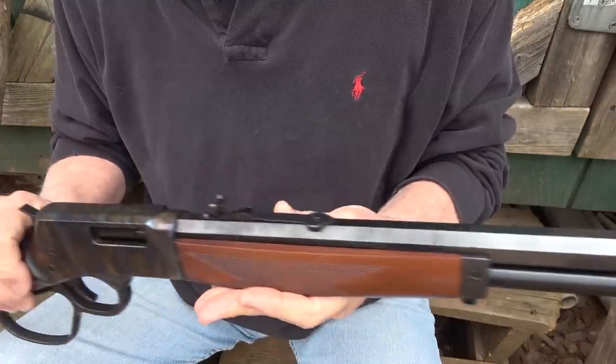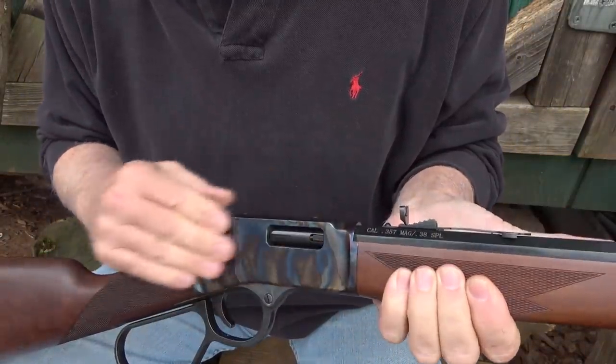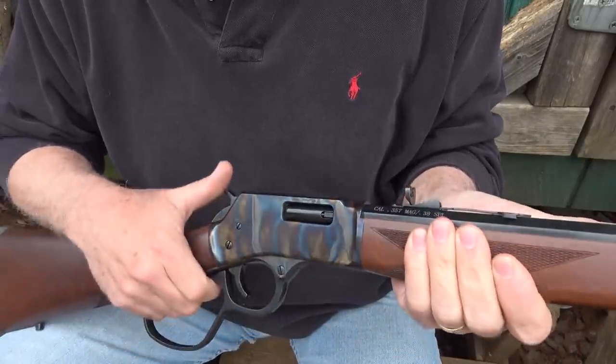The bluing on this rifle is just beautiful. And then, of course, you come in with the case-hardened steel. It's just a really smooth, beautiful rifle.